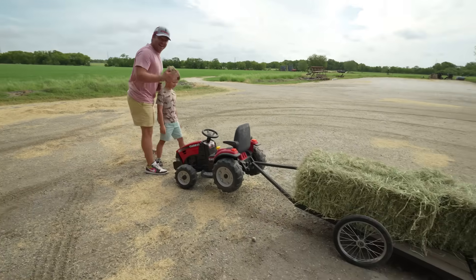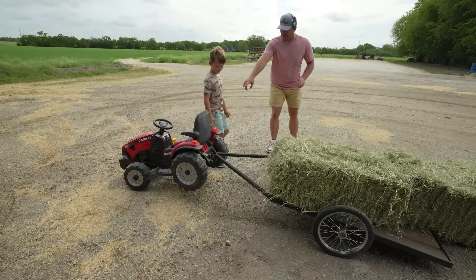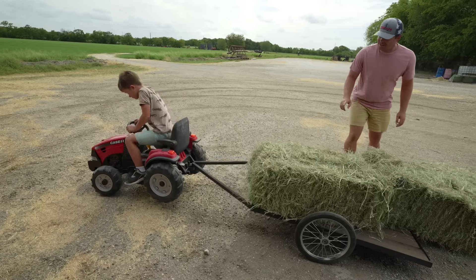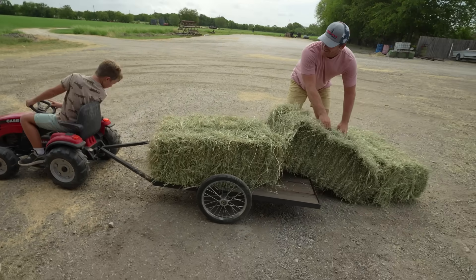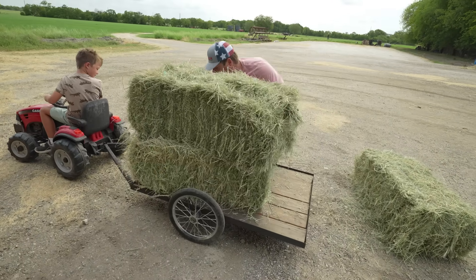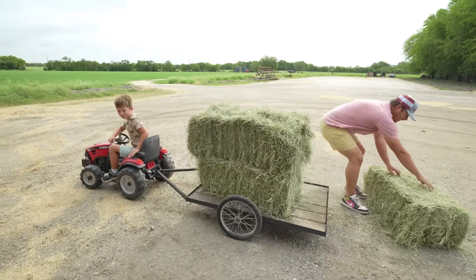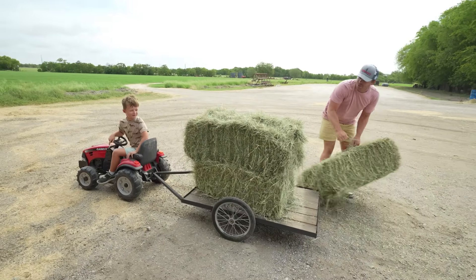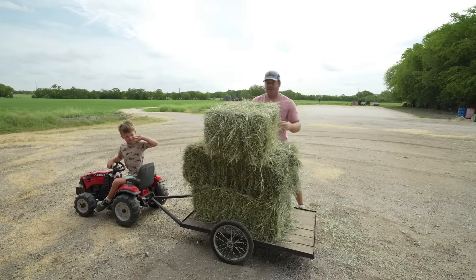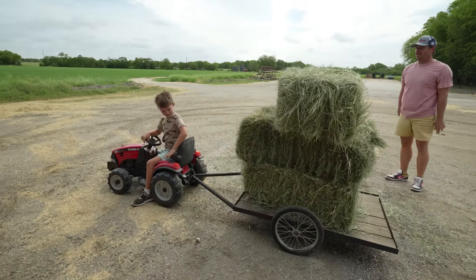I think our hay is pretty heavy — it's lifting up your tractor! Why don't you sit on it really fast? Go ahead and sit down, I'll finish loading you up. We can put that one here. You think your tractor is going to be strong enough to pull this though? We're about to find out — you're going to have all three bales. Let's take it to the other barn. You think it's going to fall off? Nah, go ahead, it'll be fine.